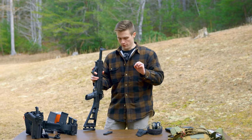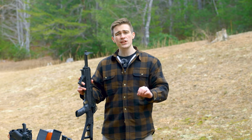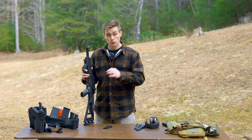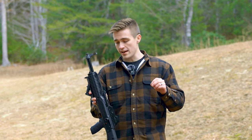The moment you've been waiting for — the reason you clicked this video: does the Hi-Point 995 actually work? Does it shoot? Does it perform? The short answer is yes, it does. It performs. Does it perform great?